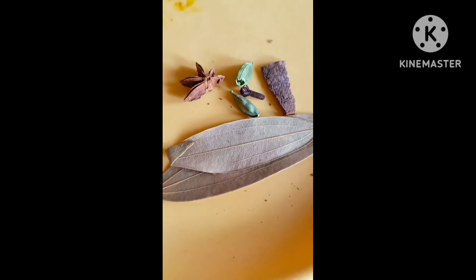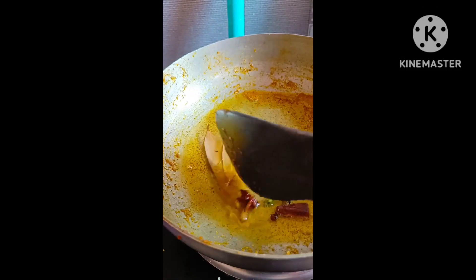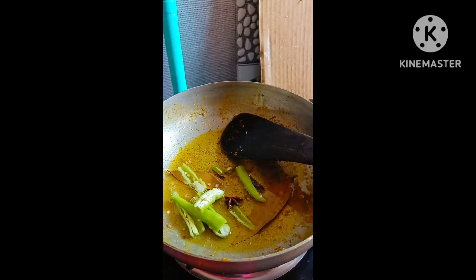Let's add it to the onion. I'll take a little bit of fresh fire. The hot water is hot.